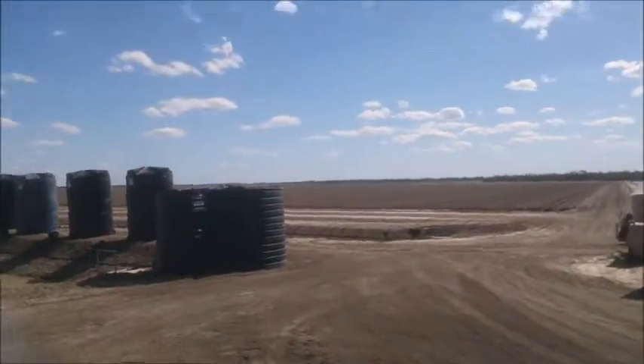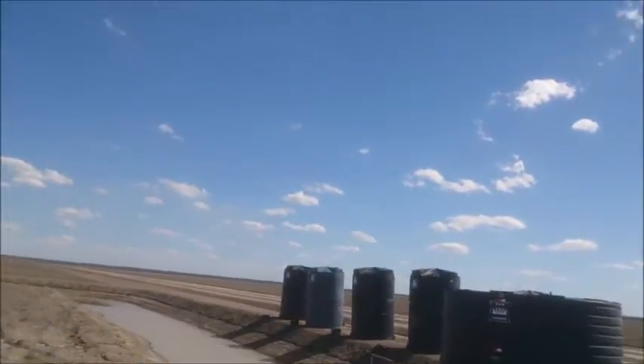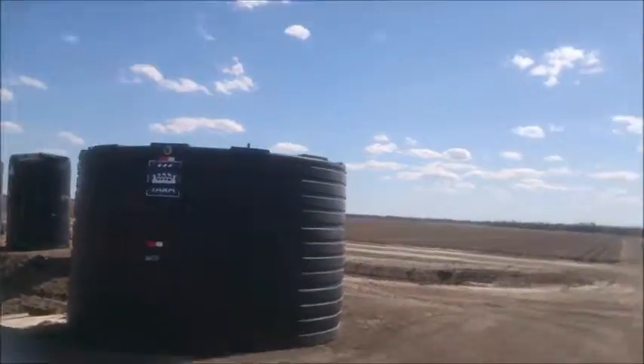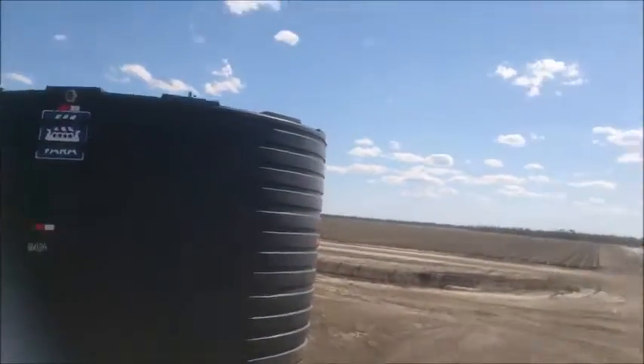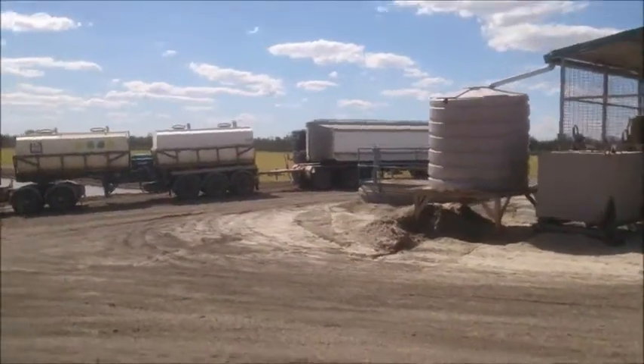We'll just come out of this tank here. This one's not full yet, but it's next on the agenda. Those four behind it are full. I'm over there for a road train delivering the fertiliser. The tank just on the other side.